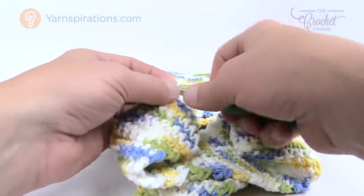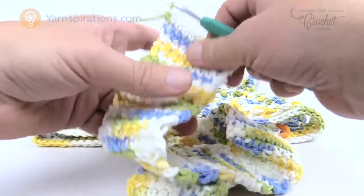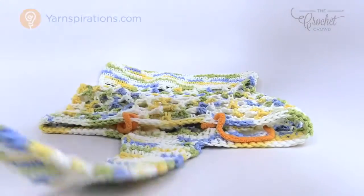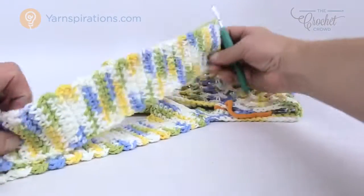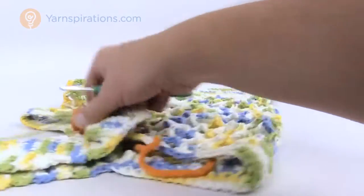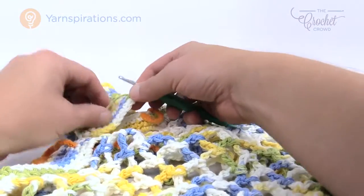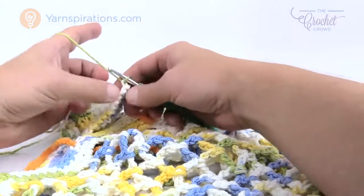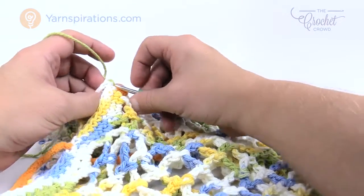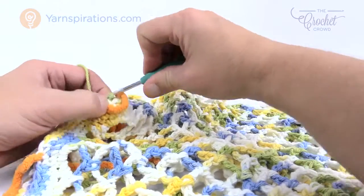Turn your work again and for the next row, go into the first stitch and put two single crochets in, then one single crochet in all of them until the last one where you put in two more. Now lay the bag down and make sure the strap has no twist to it — it must lay completely flat. Then turn it so you can get into the bag right where the orange markers are and insert your hook into the first stitch of both bag and strap, pulling through to slip stitch them together all the way across.